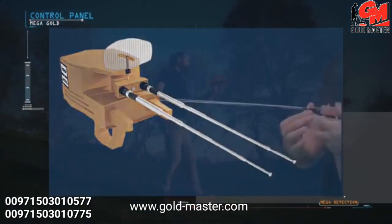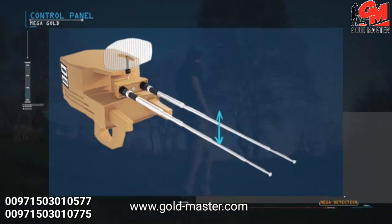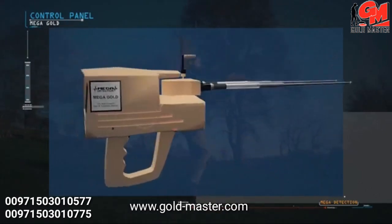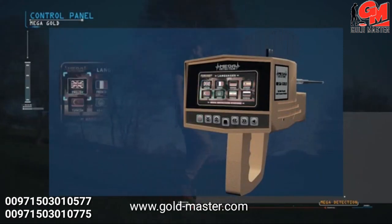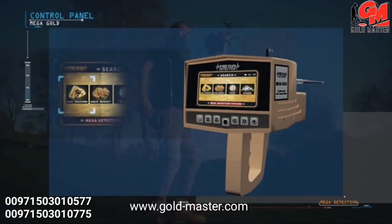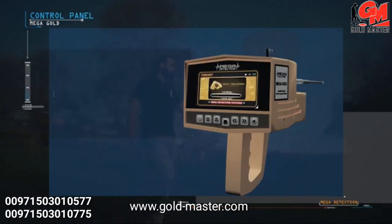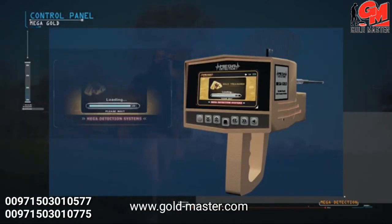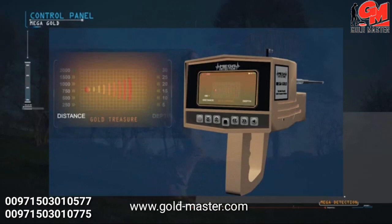The antenna balance can be adjusted from the top of the antenna by rotating it right and left until the height is equal between the two antennas. Turn on the device by pressing the power button. After selecting the language from the language menu, the targets menu will appear. The user can then select the appropriate target by pressing the enter button. After selection, the program loading screen appears, showing the name of the chosen program with the table of distances and depths.